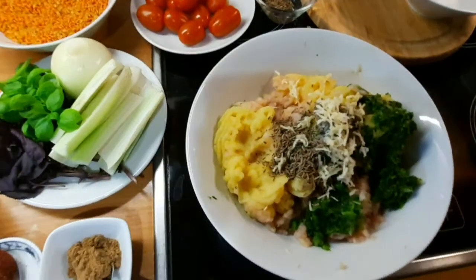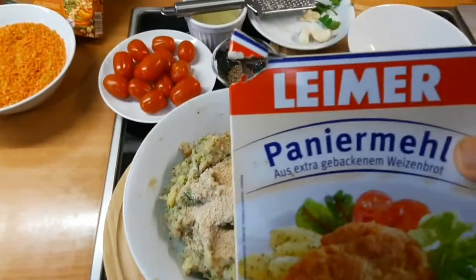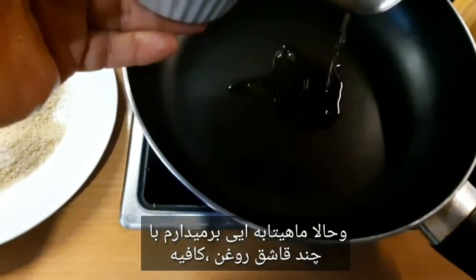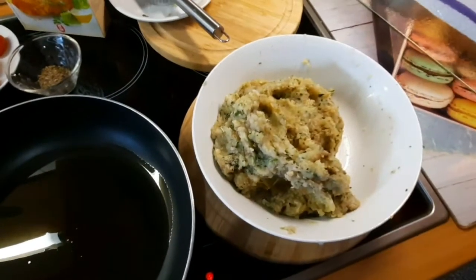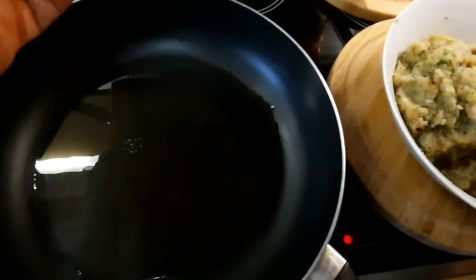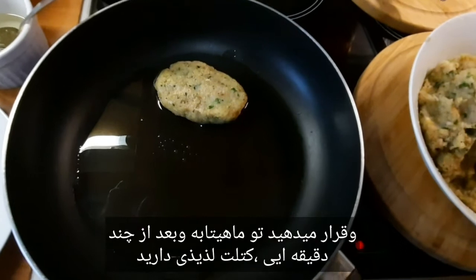Wonderful, now comes the hand work. I give a little bit of breadcrumbs so that it doesn't fall apart. Now I take a spoon, a little bit of oil, and I shape a patty with both hands and coat it in breadcrumbs. A little bit of hand work - form it, depending on what you want: round, oval, square - whatever you want. Then you put it in the pan.